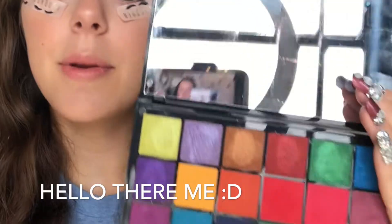Once I have that tape on, I'm going to go in with the green in this Tami X Revolution palette and I'm going to apply that towards the outer corner of my eye.